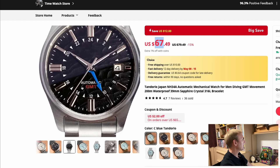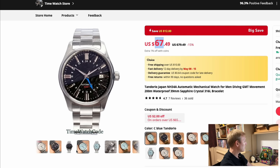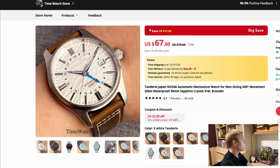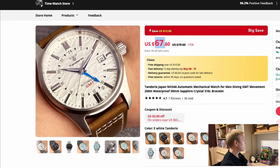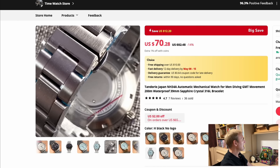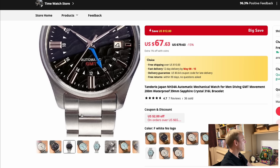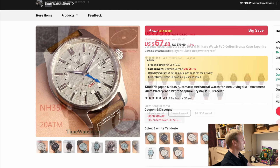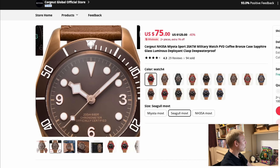This one is from Tandoorio for $67 — a GS-style homage. I always say Tandoorio does some of the best watches for the money I've ever come across. I have no issues with the name and I quite like their logo. What I do like is how good quality they are for the price. There are lots of different variations — blue, black, white — featuring the NH35 automatic movement, 39 millimeters, sapphire crystal. There's a bracelet version too. For $67 that's absolutely amazing, and I've been impressed by every single Tandoorio I've ever had my hands on.